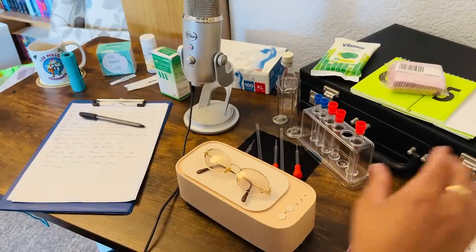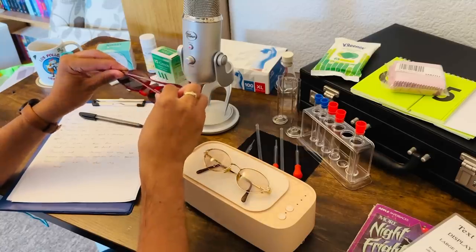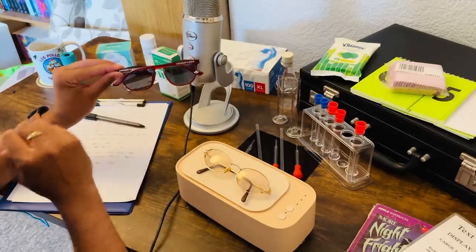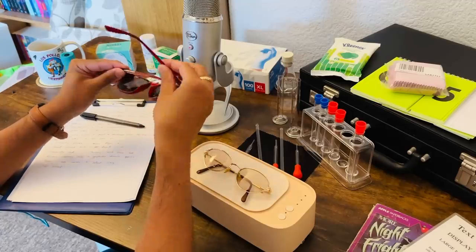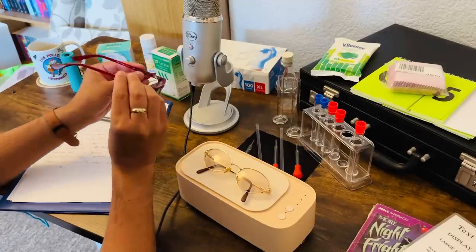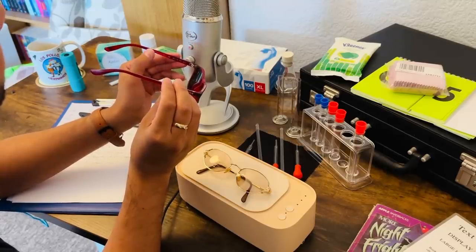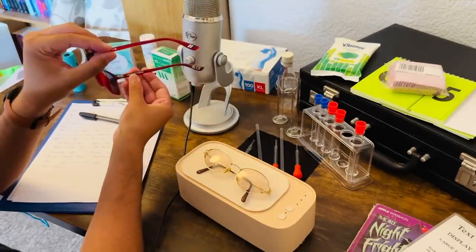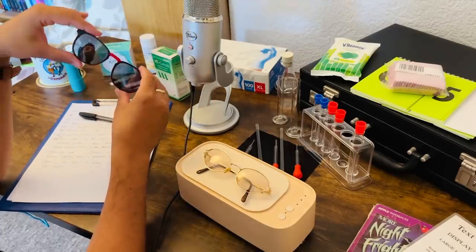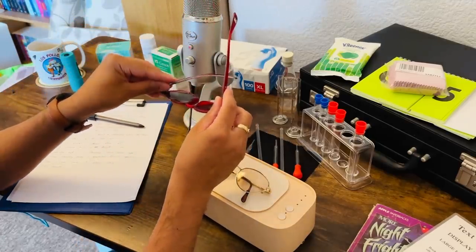Let me introduce my new sunglasses — these are my Super Drys. A very lightweight pair, matte finish, Super Dry logos here. I opted for a gray tint. The size details and the model and color are there, and the logo there. These have been excellent so far for ultraviolet protection and glare reduction.